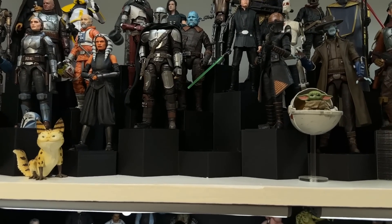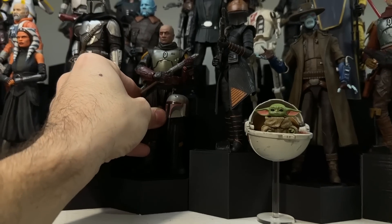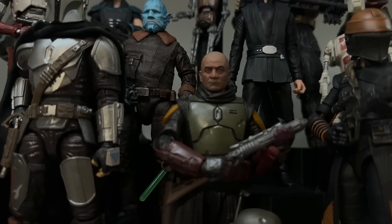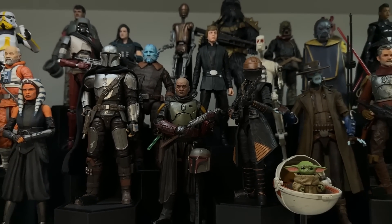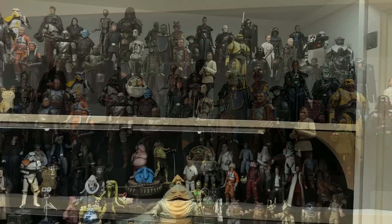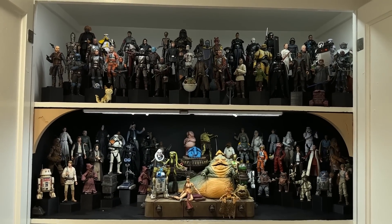I'm actually going to go with the Black Series. I think this just fits in so much better on the shelf. I think the Fett clone head looks best on this body compared to the Figuarts. The coloring, everything just feels so much better to me. I do hope Hasbro makes a Book of Boba Fett Boba — I'm sure they will because we know that Boba sells really well.